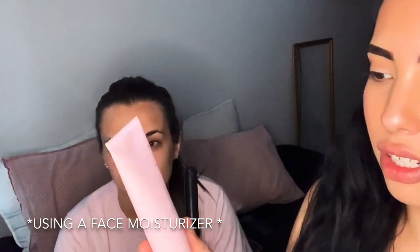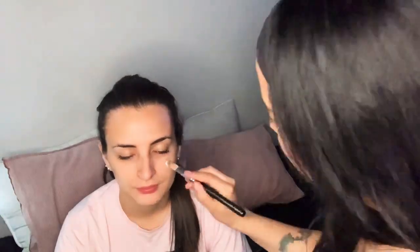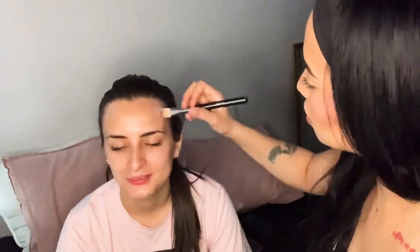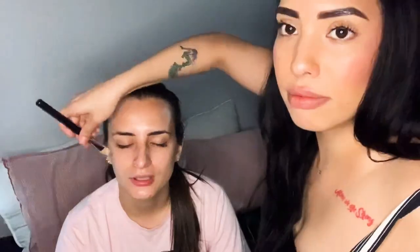The last one I'm going to use is the regular cream. I'm going to use this color, which is in her face.